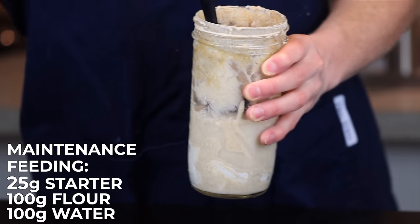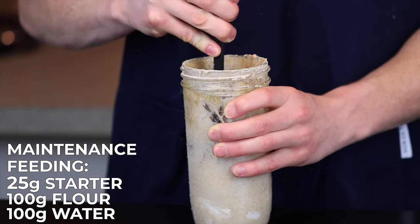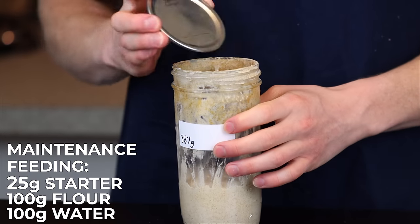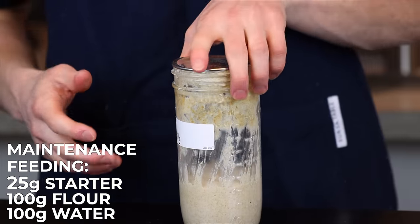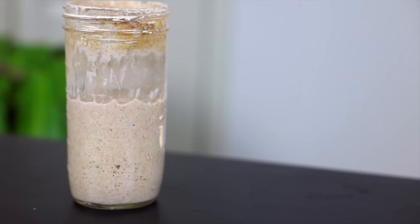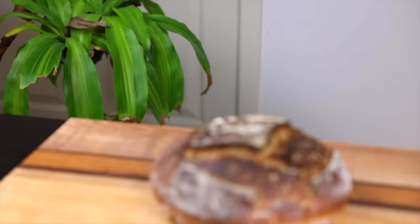To feed only once a week, use that same 25-to-100-to-100 ratio, but then store the starter in the fridge between feedings. This will slow down the activity of the bacteria and yeast, so your starter will rise and fall much more slowly. I recommend leaving the starter out at room temperature for at least an hour or two before and after each feeding to let it come to room temperature and get some activity going. If you forget to feed your starter a few times, no big deal — just continue with your regular feedings and it should return to normal before too long. Of course, if you go months without feeding it you may need to start over, but you'd be surprised at how hard it is to completely kill your starter.